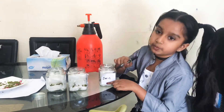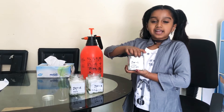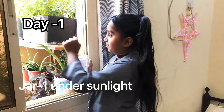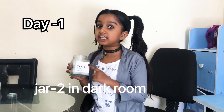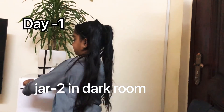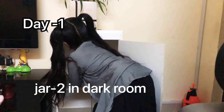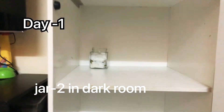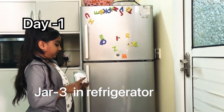I'll label the three jars. I'm going to keep jar one in the sunlight. For jar two, I'm keeping it in the dark room — I'm keeping it inside the shelf. For jar three, I'm going to keep it inside the refrigerator.